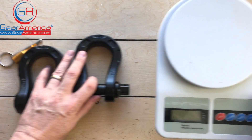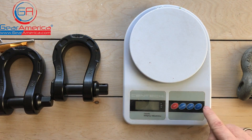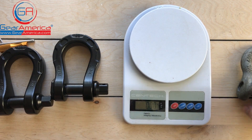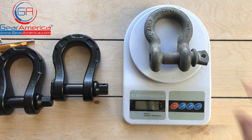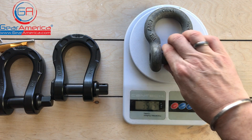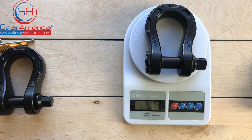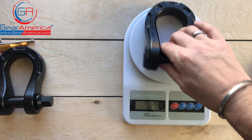Now somewhere around here I've got my trusty scale. Let's take a look and see what these guys weigh. So an old-fashioned steel shackle weighs 35.75 ounces. The new Gear America ultra shackle weighs 19 ounces. That is a huge difference — it's almost half the weight.